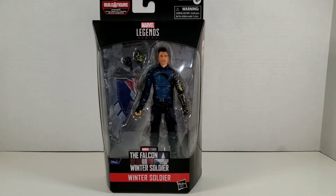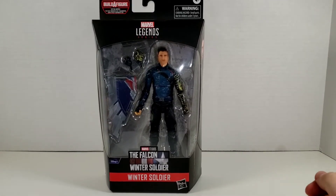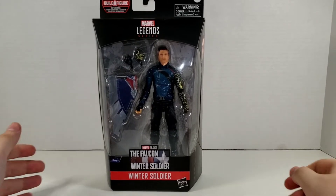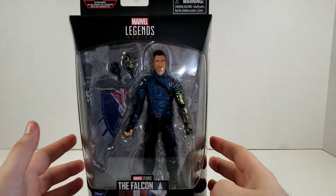What's going on my nerds and collectors alike? Today we are back at it again looking at the continuation of the Disney Plus Captain America Build-A-Wing series. Today we are looking at Bucky Barnes!